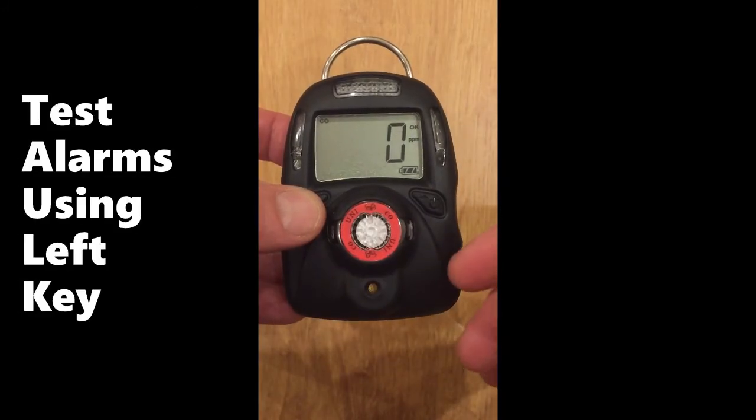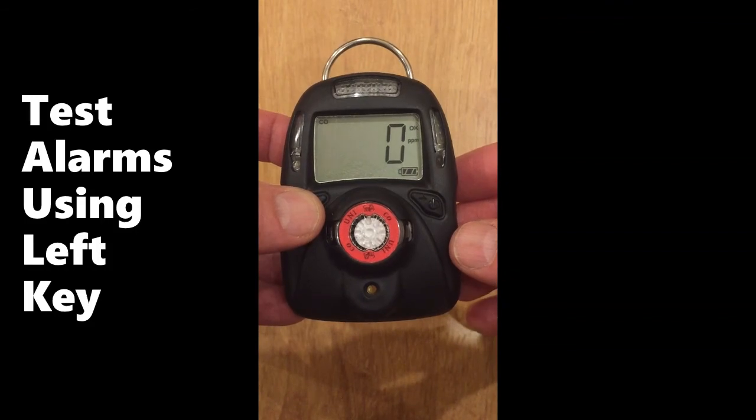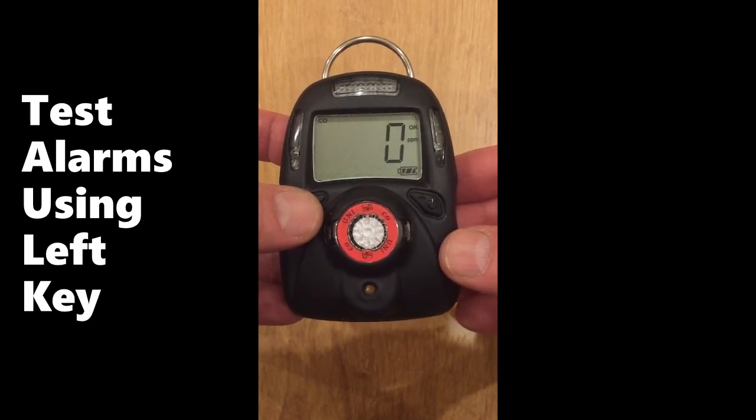Finally, you can test the function of the alarms and the vibrator at any time from the main menu simply by pressing the left key once.